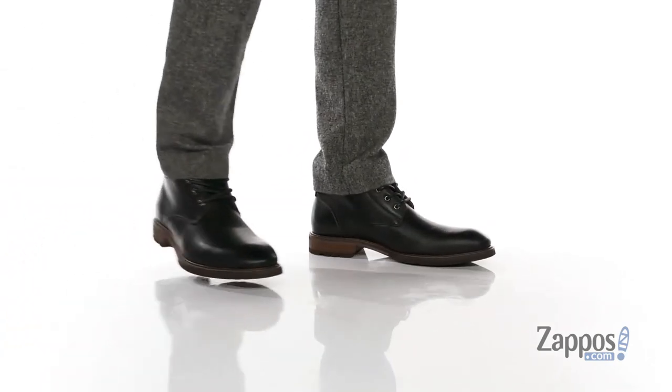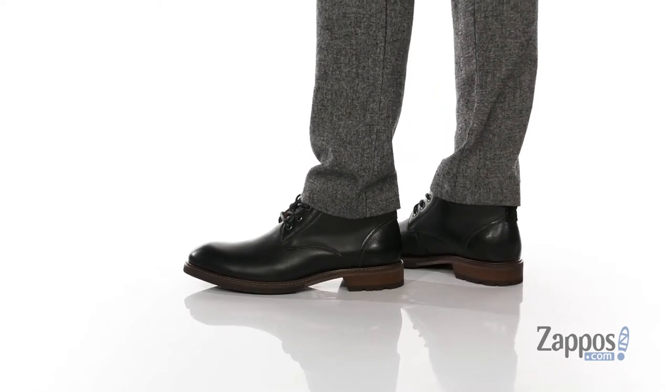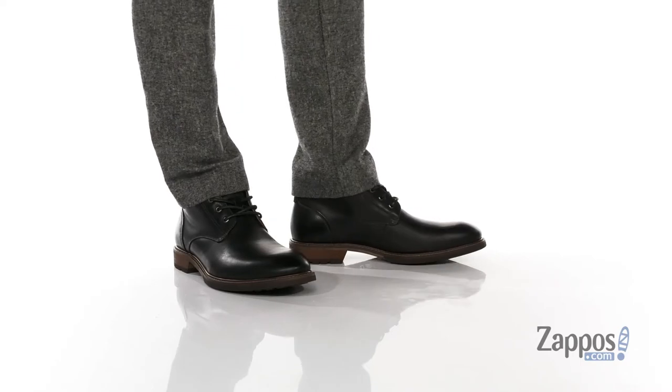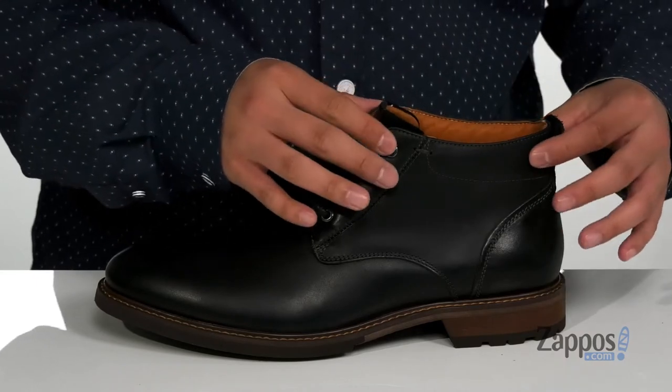It's Andrew from Zappos and this is the Lodge Plain-Toe Chukka Boot from Floorshine. This stylish chukka boot features a smooth and durable leather upper — love the clean silhouette throughout. You've also got a traditional lace-up design that provides a secure fit, with padding on the tongue and collar and a mid-top silhouette.